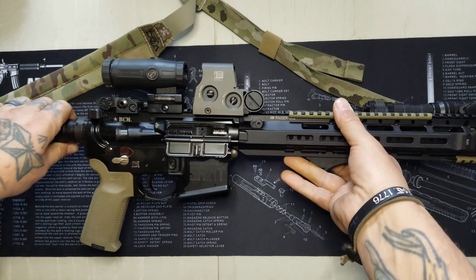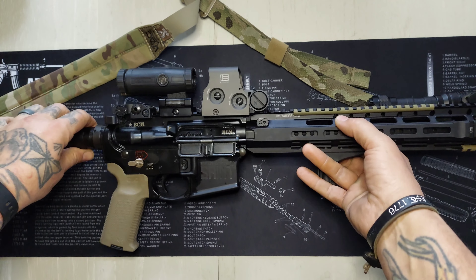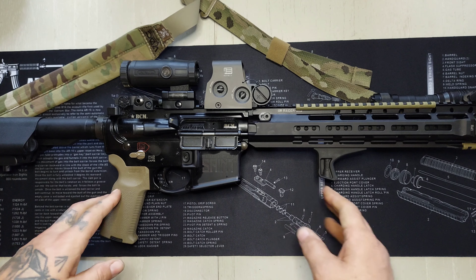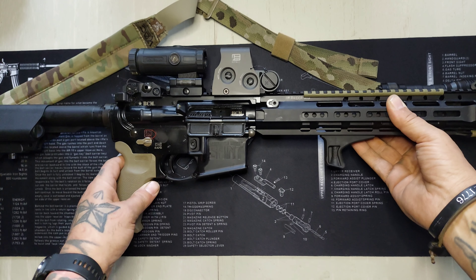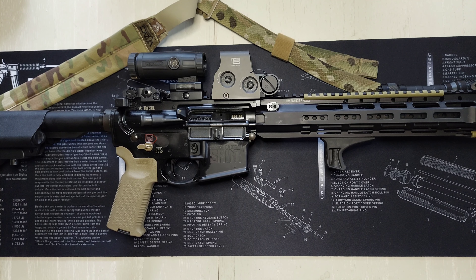From what I hear, SureFire pressure pads are way more reliable than the Streamlight pressure pads. I'm not sure — I've never really used either one — but I may get a Streamlight pad and just try them out to see how they work.